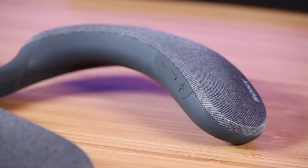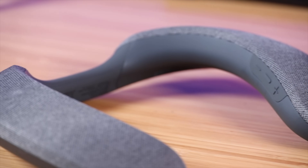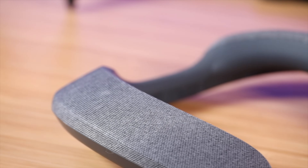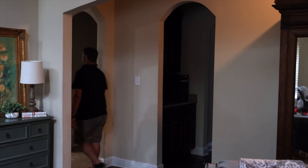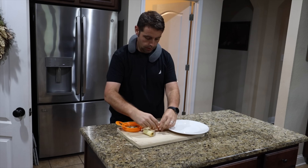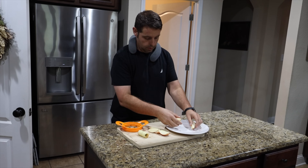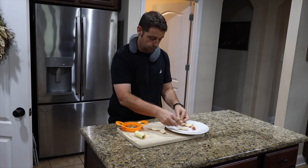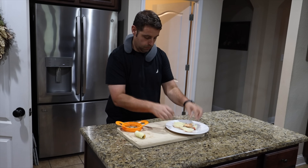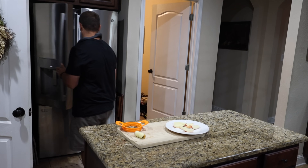The other thing I really liked about this speaker is that if I'm listening to music or watching sports, I can walk around the house with this speaker around my neck and continue to listen to what's playing on the TV. This is super helpful when going from the living room to the kitchen, or if I have a house full of people and want to focus on my own personal listening experience.